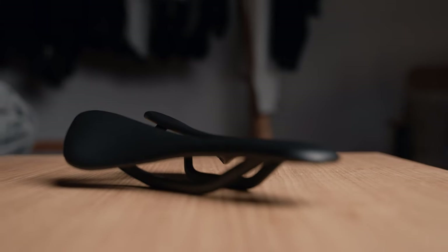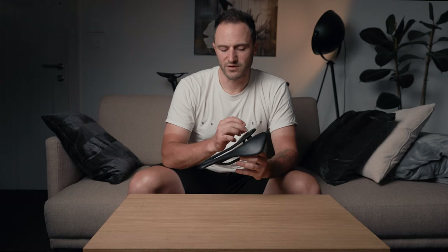You still get a two-year warranty, which is pretty cool for such a lightweight product. If anything goes wrong, you can send the saddle back and they'll fix it — unless it's worn out due to extended usage, which is not covered under warranty. So let's go out and test the saddle.